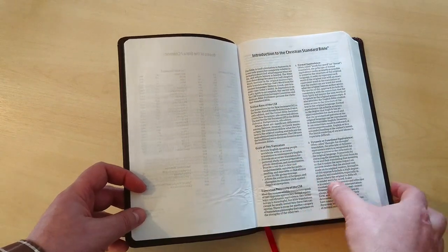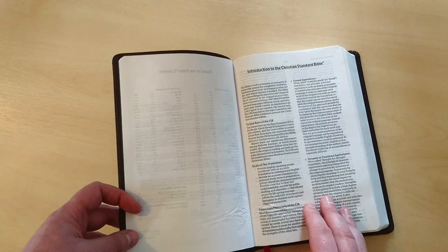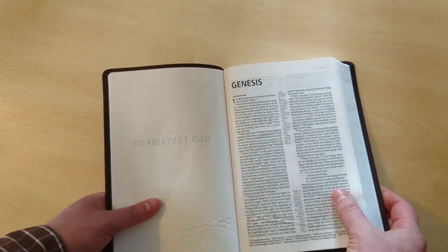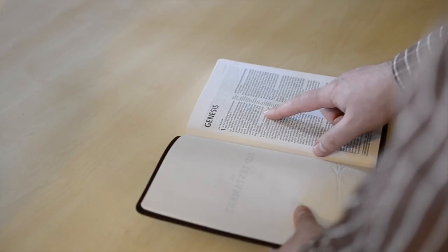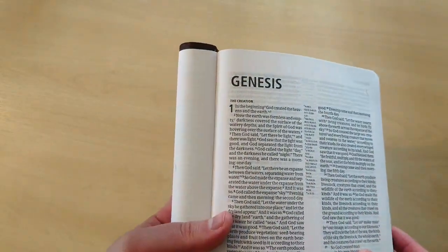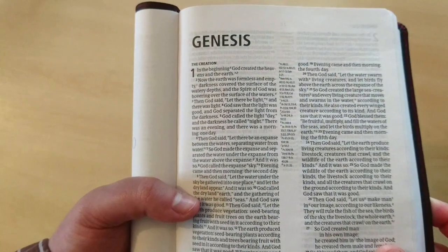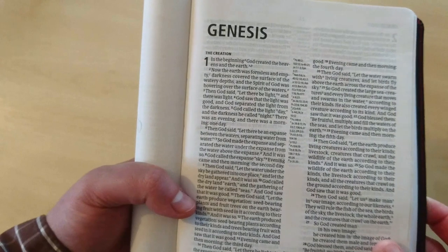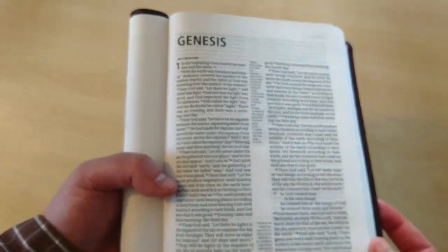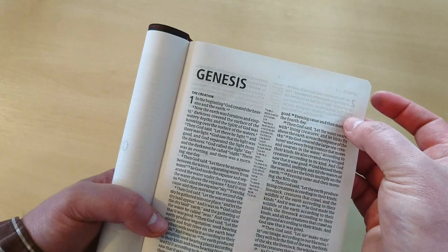We're in Genesis. You can see that we have the two-column, double-column text in a very readable font. This Bible can fold over, no problem. You have a very readable 8.5 font, and the spaces between the lines are sufficient to have a pleasant reading experience. But as you can see, there is a lot of ghosting. Again, that is expected in a Bible of this price because the paper is thin and it's not a premium paper — that would be expected for this type of money.